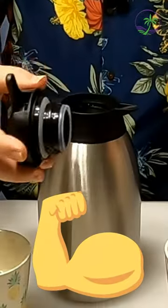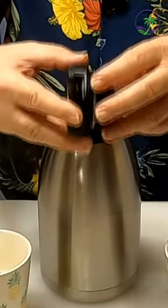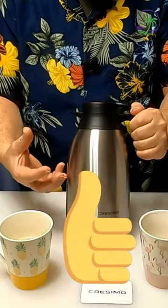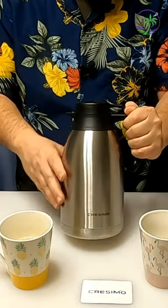Nothing flimsy, nothing that's going to break because you actually used it. This is going to be around for a while. Feels very commercial grade — the outer stainless steel with the inner stainless steel inner wall. Also, no condensation.